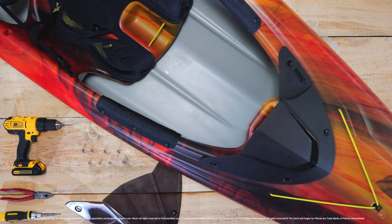Welcome to Pelican's How to Fix Your Sprint Visor. In the box you will find one visor, four screws, and four nuts.